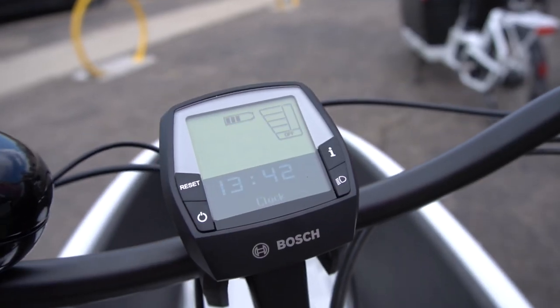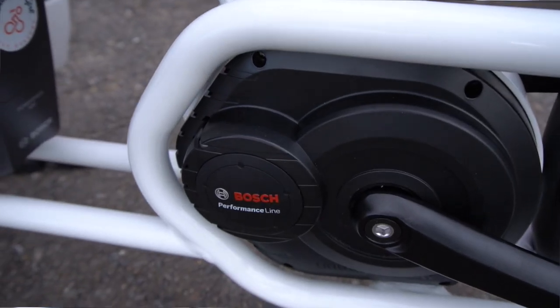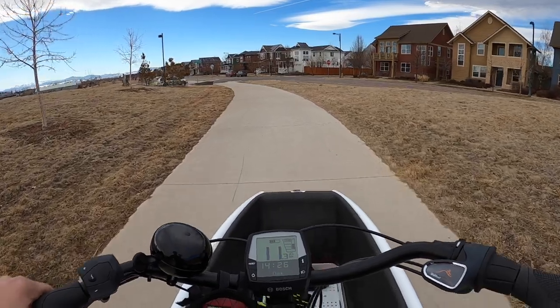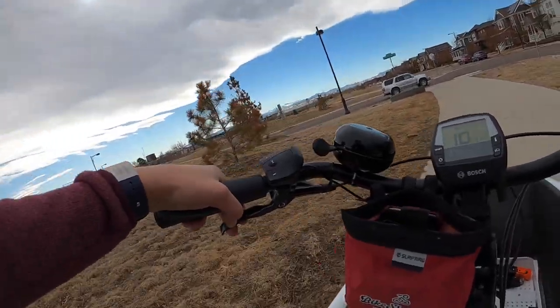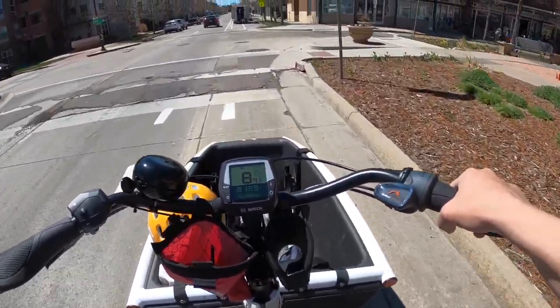The Urban Aero family is only available in electric assist, built around the solid Bosch Performance or Performance TX motor. This means you must pedal, and the motor will assist you at different levels that you select up to 20 miles per hour.